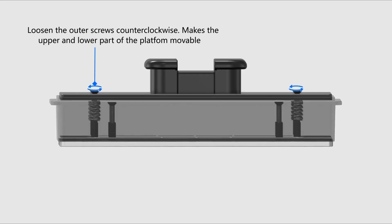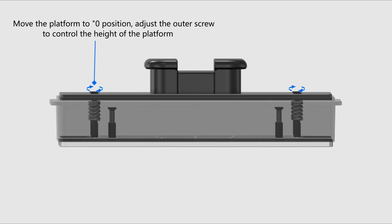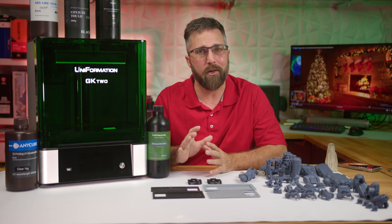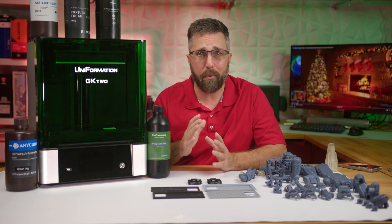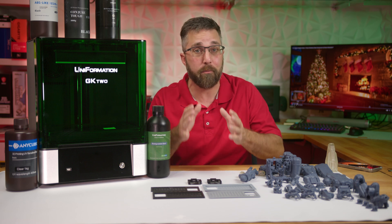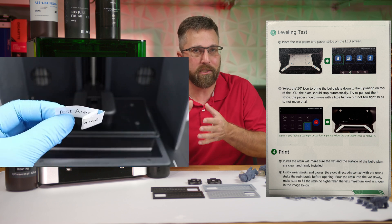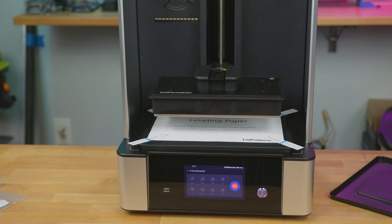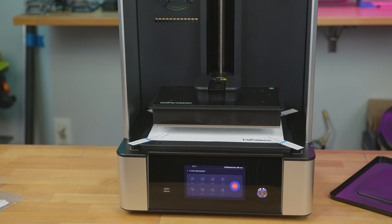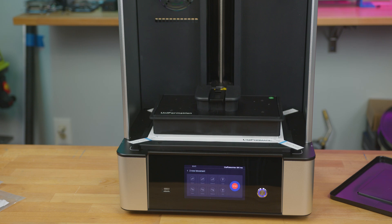The Uniformation build plate employs a unique leveling process with four lock screws coupled with four leveling screws. You loosen the locking screws at each corner, then raise or lower each corner with the leveling screws before locking everything down tight. The use of the paper leveling strips seems to differ between the printed instructions and Uniformation's video. I went with the printed method and it all worked out — I'll circle back to that in the troubleshooting segment.